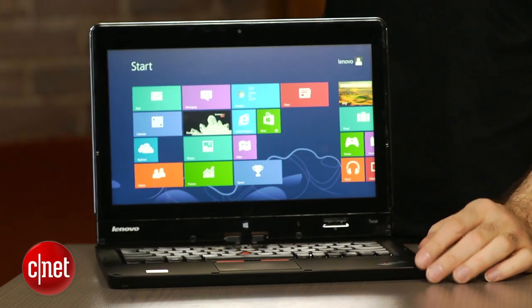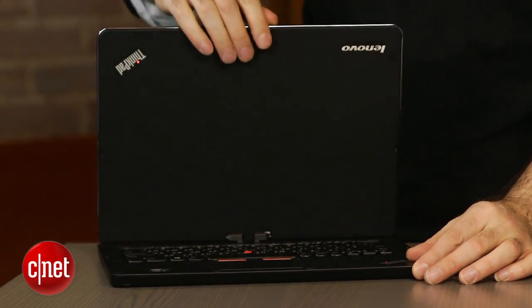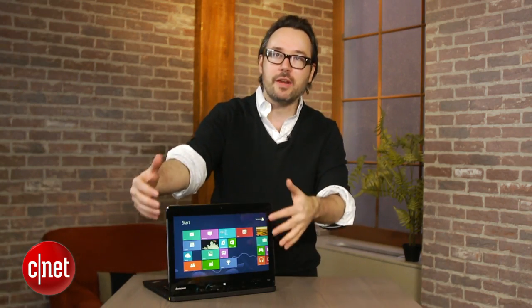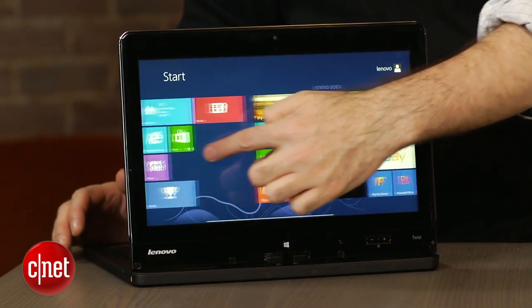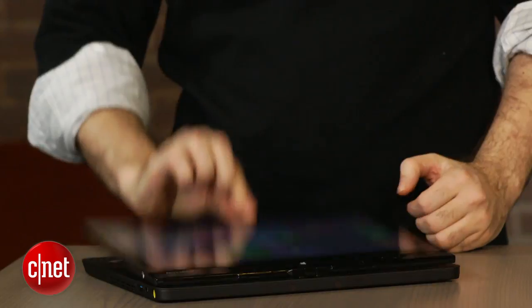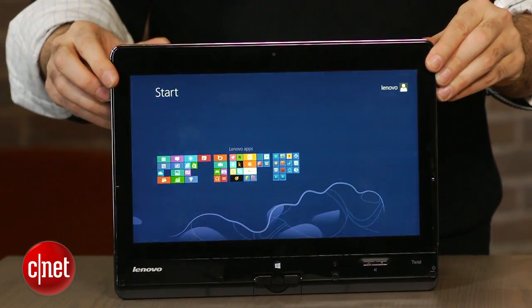It's called the Twist, which means you can take the screen and twist it around. In this mode — maybe a kiosk mode — you can play a movie or show a PowerPoint presentation without having the keyboard in the way. It's a good presentation mode. But then you take the screen, fold it all the way back, and you've got basically a tablet.